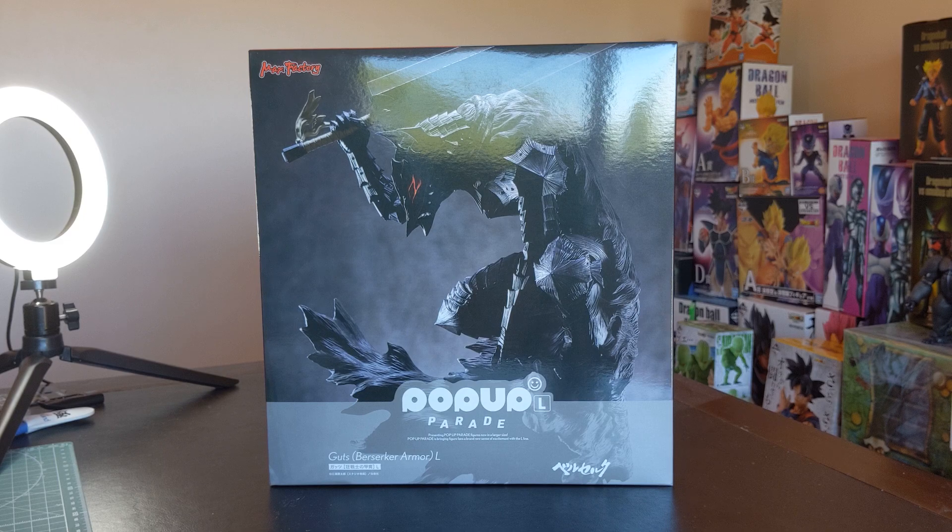Hey everyone and welcome to another Marks and Crafts review. Today I'm going to be reviewing the Pop-Up Parade L Guts Berserker Armour.